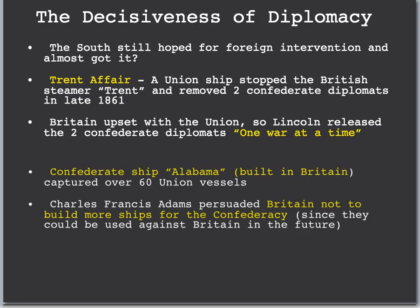The last two sections cover foreign policy. The South still hoped for foreign intervention and almost got it, but things kept Europe out — especially Uncle Tom's Cabin. The first foreign policy event was the Trent Affair. A Union ship stopped a British steamer called the Trent, and the Union removed two Confederate diplomats from the ship in 1861, which made Britain angry. To avoid conflict with Great Britain, Lincoln released the two Confederate diplomats. He did not want to fight another war with Britain — his famous quote was 'one war at a time.'